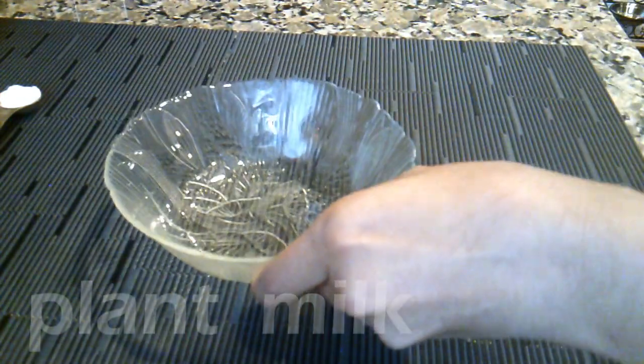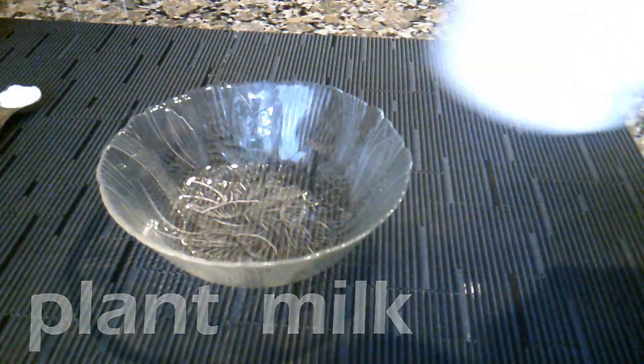I'm using my own homemade rice milk. I'll link the video on how to make this in the description box below.